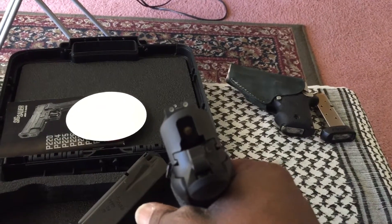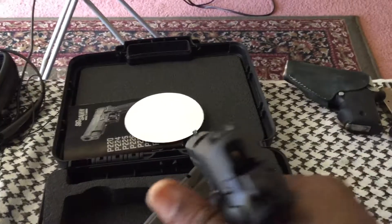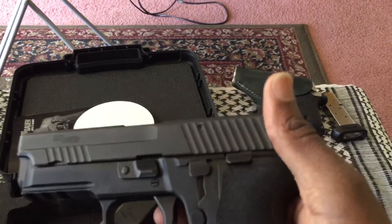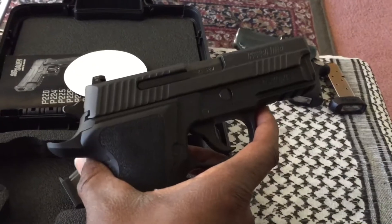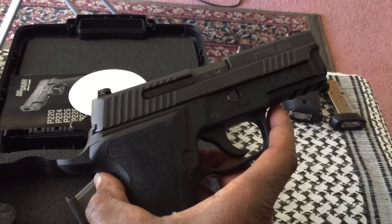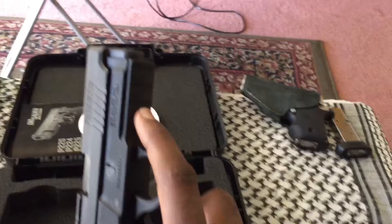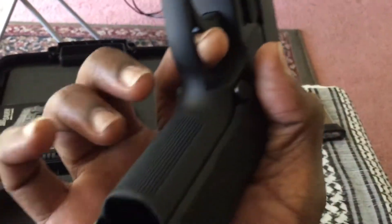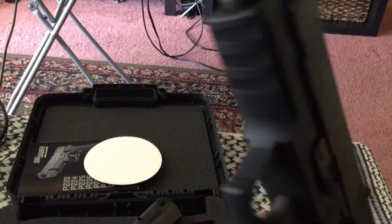It came with the SIG night sights — the same sights that my P238 has. Excellent sights, I love it. It has the decocker, it's 40 cal, and it has the extended dovetail front and rear. It has the rail — it's just an awesome pistol. The front checkering is real nice, and there's also front checkering on the front of the trigger guard.